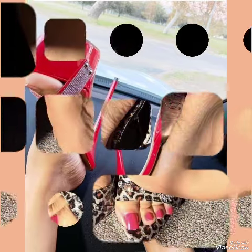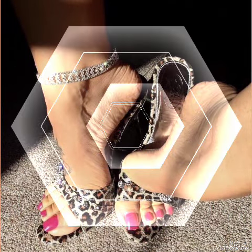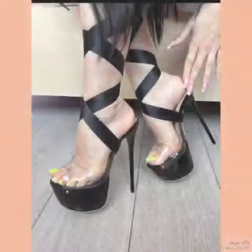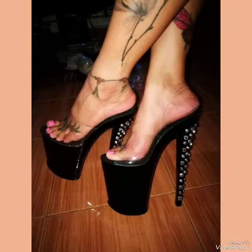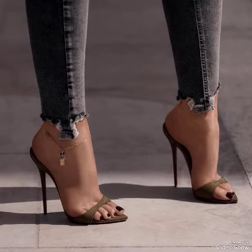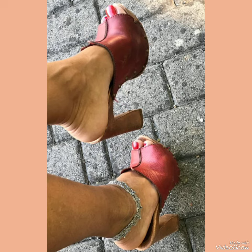Our sandals feature a sleek and slender high heel, perfect for elongating your legs and creating an illusion of height. The straps wrap delicately around your feet, providing a secure fit while showcasing your beautiful pedicure. Choose from a variety of colors and styles, from classic black to bold and colorful prints. Whether you are dressing up for a night out or adding a touch of elegance to your everyday attire, our high heel sandals are sure to make a statement.